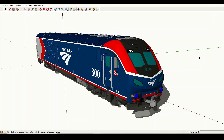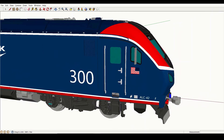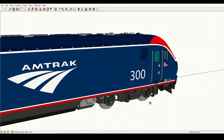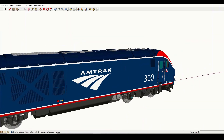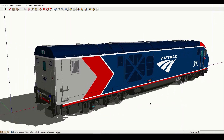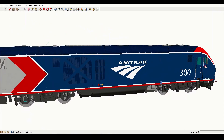With all that being said, let's get into the main topic of today's video. Something that I discovered early on with my ALC-42 model was just how much that locomotive shared in common with the Siemens standard SC-44 diesel. This was very helpful during the modeling process for that locomotive, as it allowed me to use photos of the standard chargers as reference whenever I needed help adding a detail that wasn't clear from the Amtrak drawings. To model the SC-44, then, should be pretty simple.